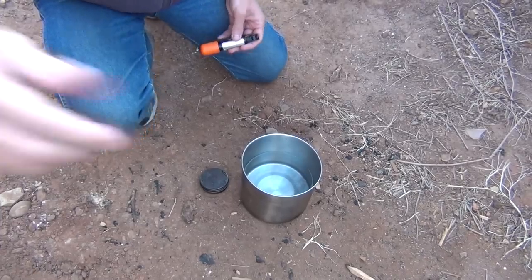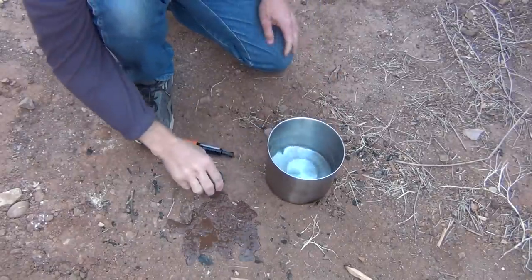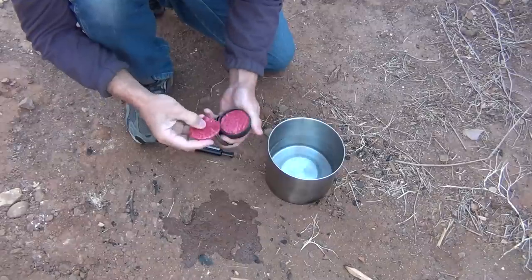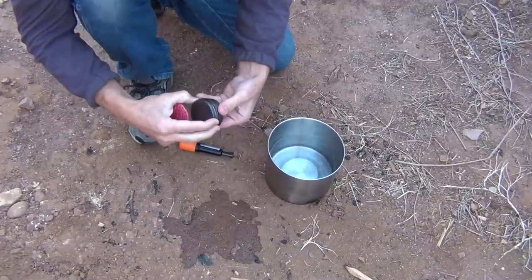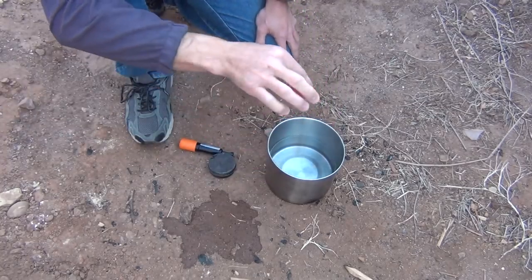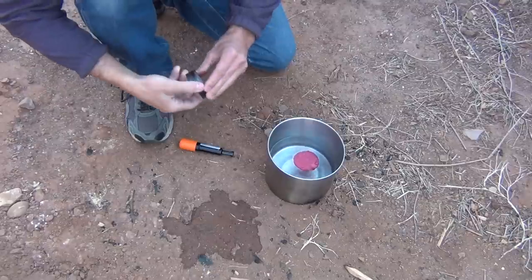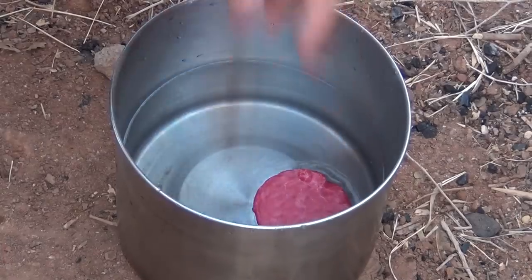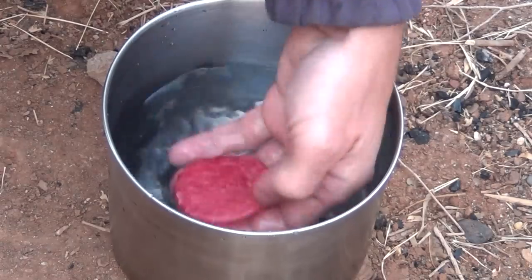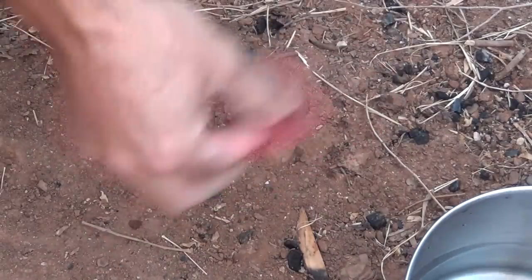Let's take a look and see how these things work. I have a small bucket of water and my fire starters. I'm going to pop this open and take one out. You can see they have a little bit of a cracked look from where I pressed them down. I'm going to drop that thing in the water — you can see that it floats, and the water just repels straight off of it. It's completely waterproof. So I just shake it off.